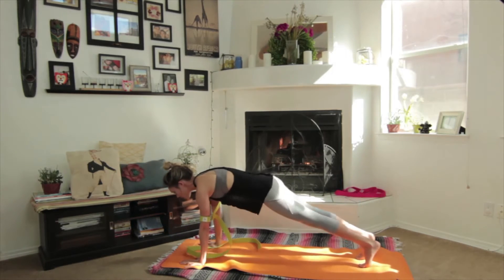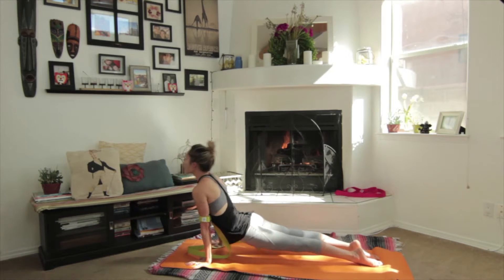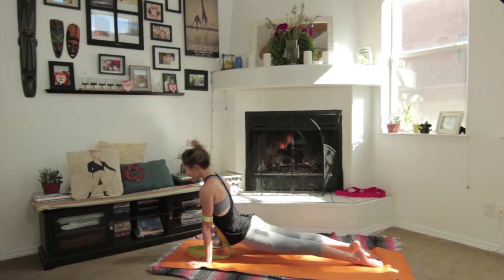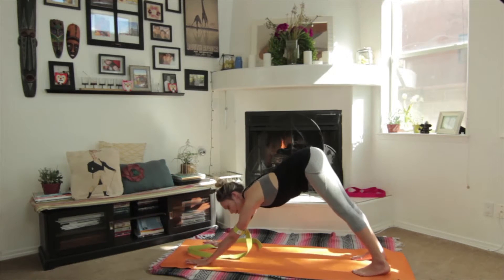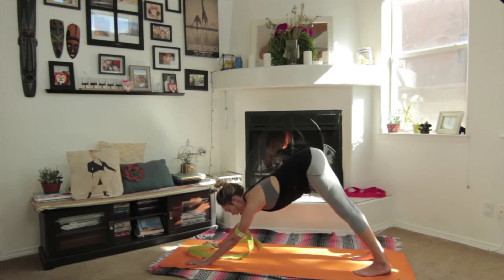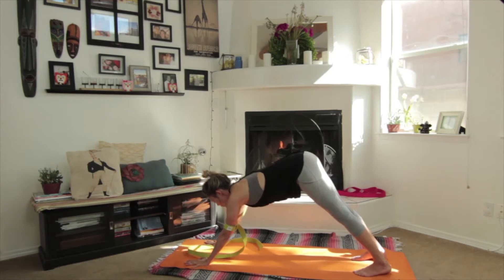You'll do chaturanga with the strap, which I love because it teaches you where to stop. Come into up dog — strap's still on. Then exhale back to downward facing dog. It does get into your face a little bit, but it's a really nice way to help train the upper arms to engage in downward facing dog. And then you'll go to the top of the mat.